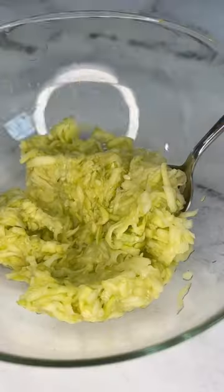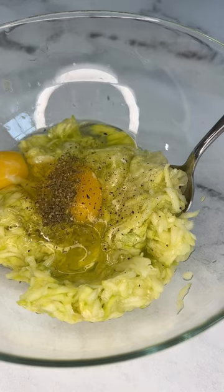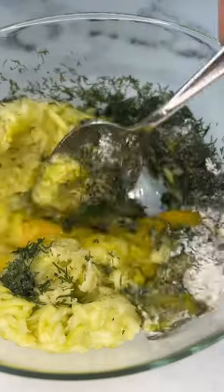Squeeze the juice well, put the pulp in a bowl, and add eggs, black pepper, oregano, smoked paprika, freshly squeezed garlic, baking powder, herbs, and flour. Mix well.